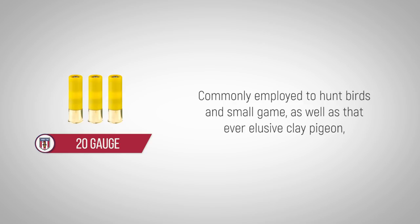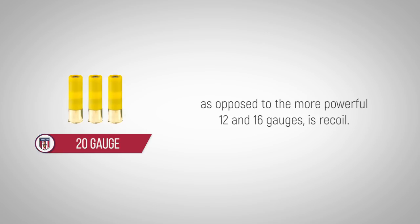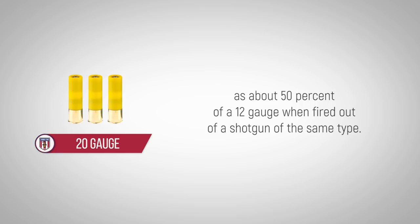Commonly employed to hunt birds and small game, as well as that ever elusive clay pigeon, hunters and competitors indicate that the number one reason for using the 20 gauge, as opposed to the more powerful 12 and 16 gauges, is recoil. The recoil of the 20 gauge is described by many shooters as about 50% of a 12 gauge when fired out of a shotgun of the same type.